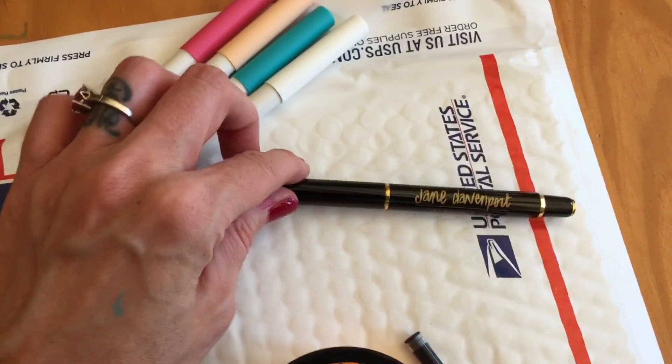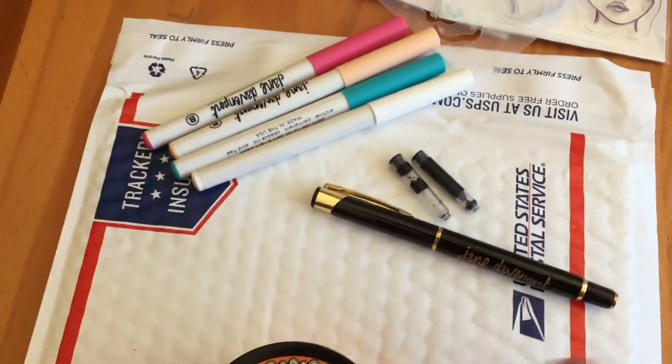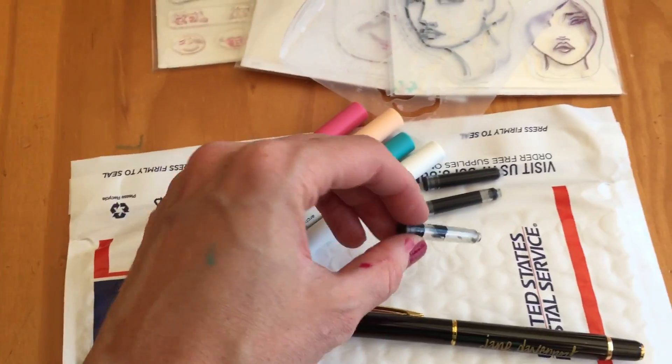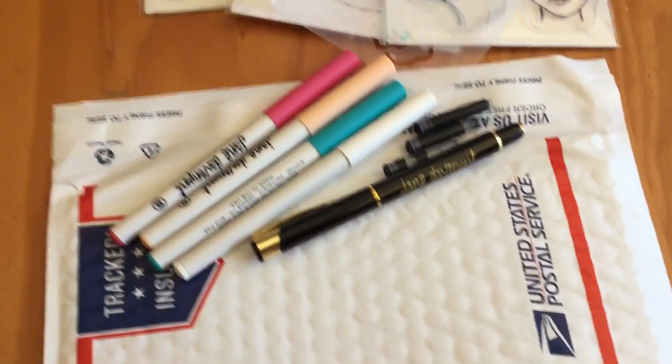Then there's this Jane Davenport calligraphy pen and it does come with three little refillable things. Two are filled with ink and this one is supposed to be for any type of ink that you want to put in. And there's one in here as well.